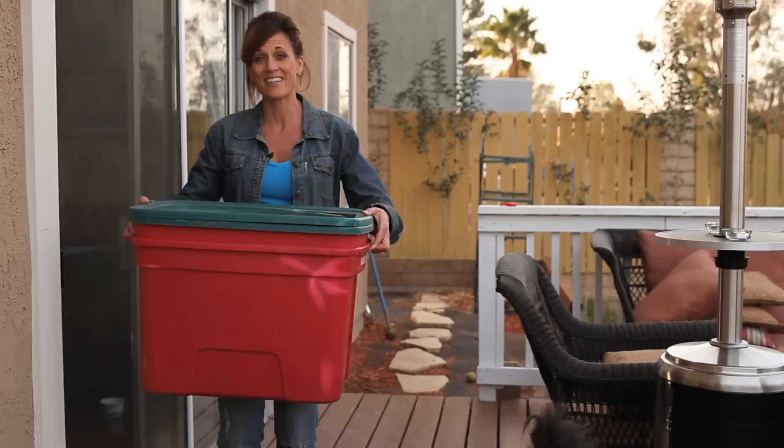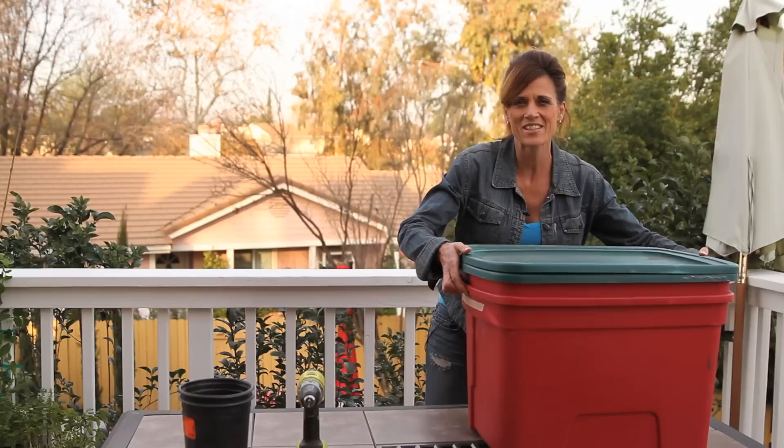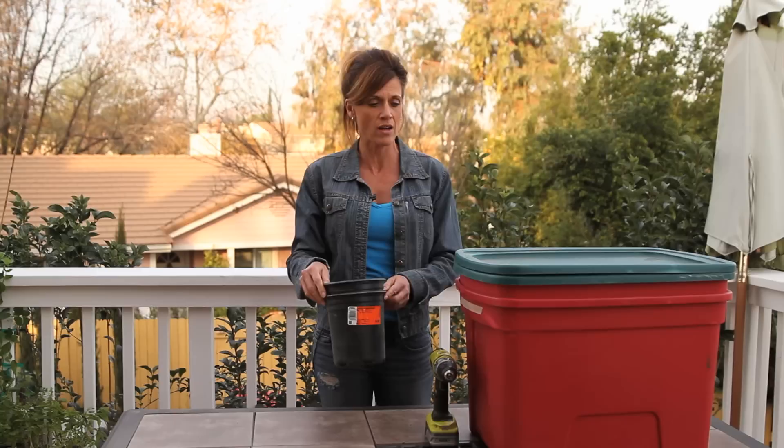The first thing you're going to need is two Rubbermaid bins with lids. I found these around my house — they had old Christmas things in them. Totally free. The next thing we need is a drill with a 1 1/8 inch drill bit, or as close to 1 1/8 inch as you can get. We also need two supports for the bottom of our bin. I just had two little pots sitting around. You can use whatever you want — bricks, empty milk cartons, just use what you have.